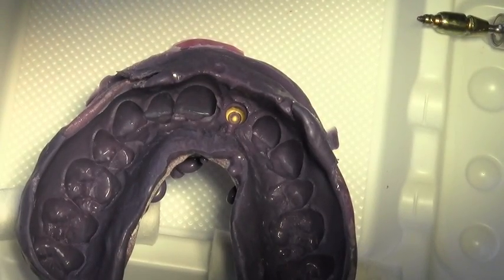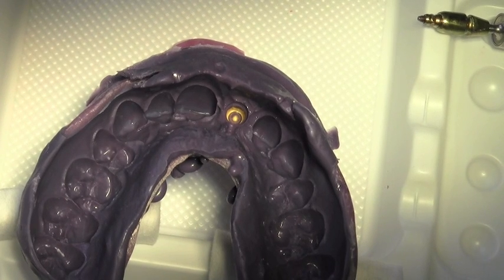Next we have the impression, and you can see embedded in the impression is the yellow coloured transfer cap, matching up to the 3.8mm impression post.